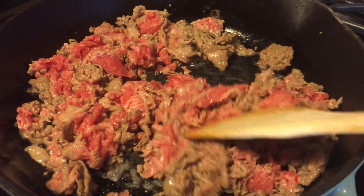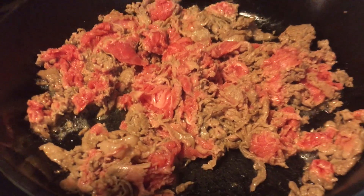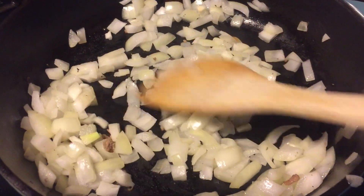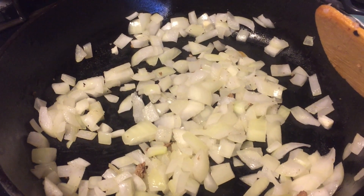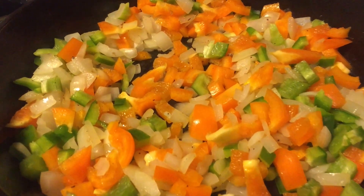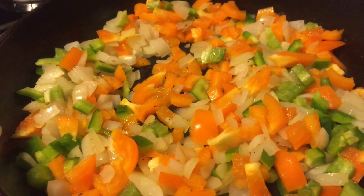Just brown it quickly like you typically would brown any other shredded meat. After that, move it to a bowl and we're going to cook our onion and pepper in the fat that came off that meat. We're starting with our onion — onion takes a little bit longer than pepper, so get it going before you add your pepper. Then dump your pepper in. We're really just softening up our vegetables so they're not too hard after baking, but they do get an extra 10 minutes in the oven.